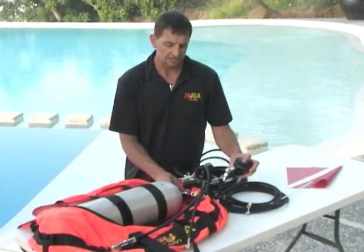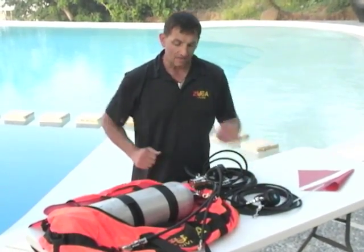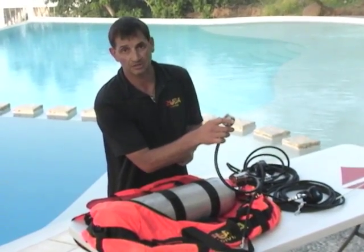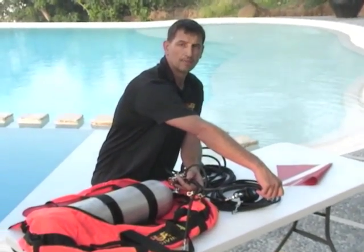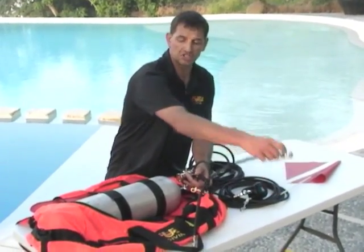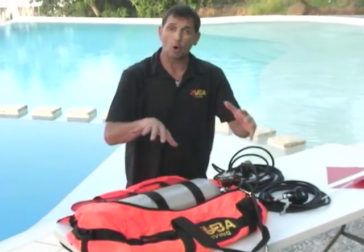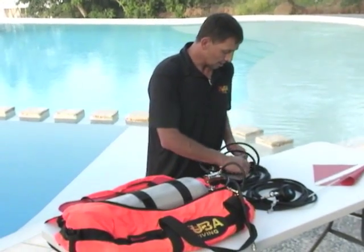Check your pressure — it's at 3000. Eventually you'll hang this over the edge, but for now we're going to put it away in the bag because we're transporting it through the surf zone. Remember, for all entries and exits, this bag is sealed with all your goodies inside.